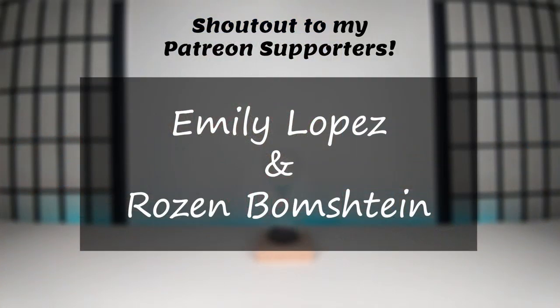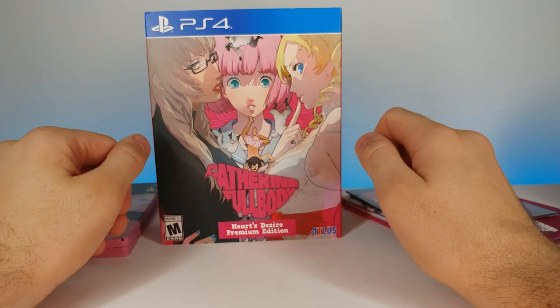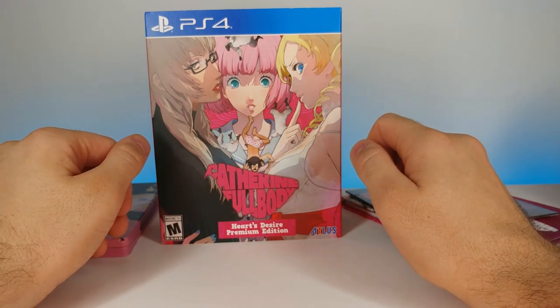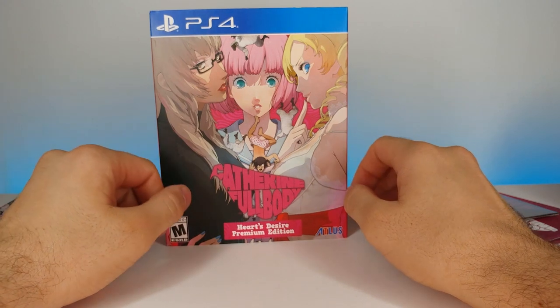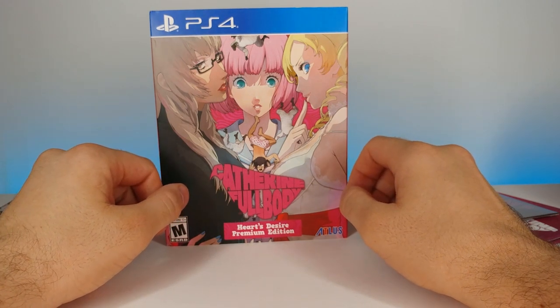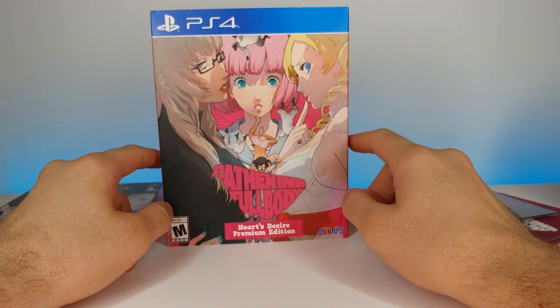As always, a huge shoutout to my Patreons — thank you guys so much for your support, it is extremely appreciated. If you enjoyed this review, don't forget to comment, rate, and subscribe — it really helps me out and I love seeing it from you guys. And as always, I'll see you in the next video.